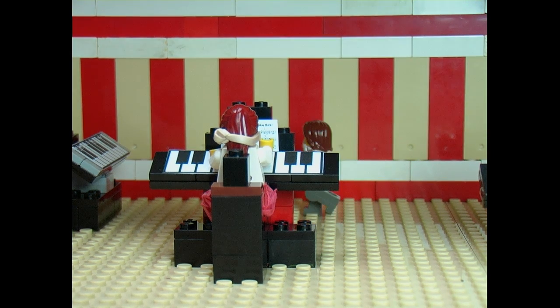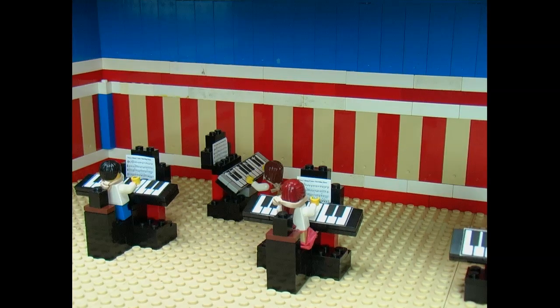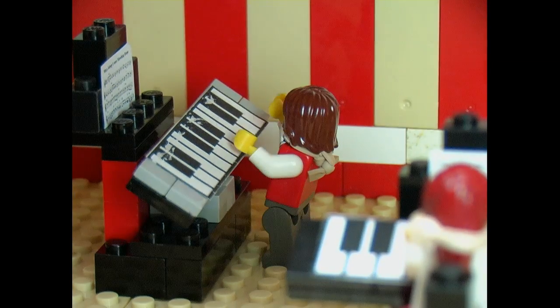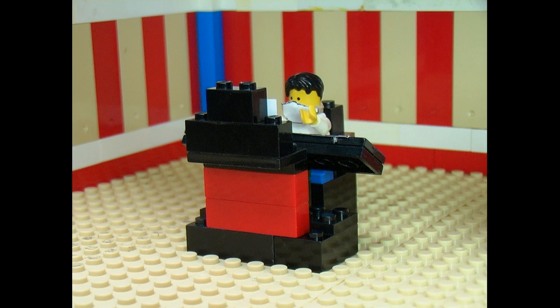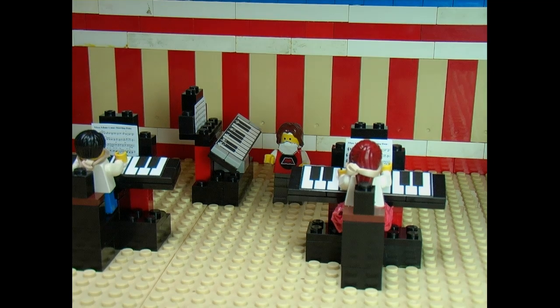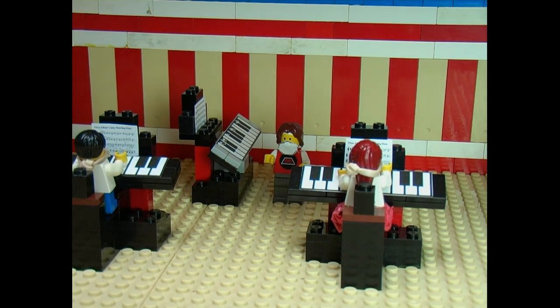So watch me and then do exactly what I do. Now you play it. We don't know how. Oh, perhaps we should start with something simpler. I will show you where three notes are and then we can play this song.